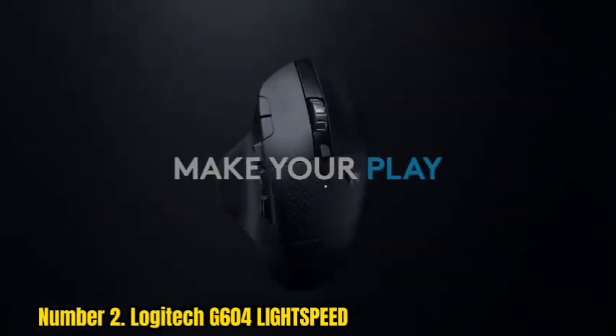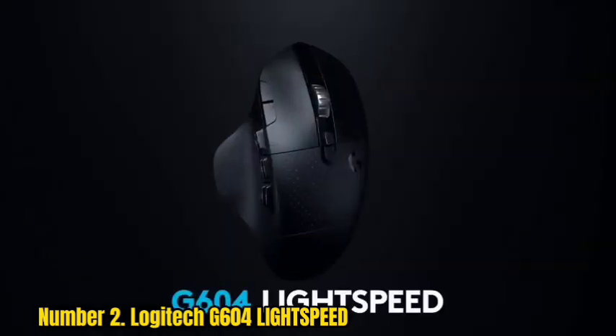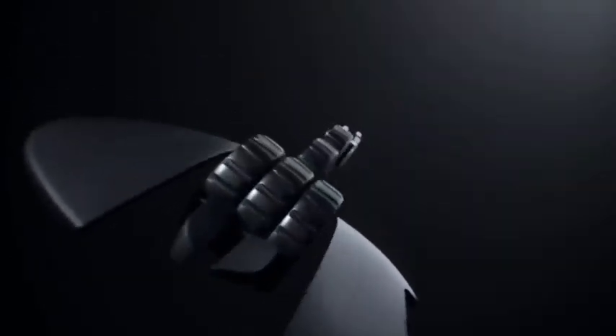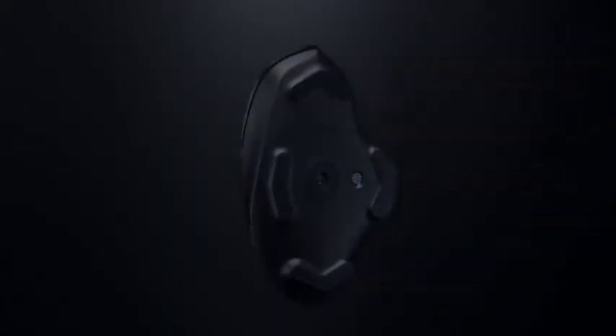This upgrade is free to all players and is Logitech's most advanced sensor, featuring 1:1 tracking, 400+ IPS, and up to 25,600 max DPI sensitivity with zero smoothing, filtering, or acceleration. The G604 also has dual connectivity so you can choose between Bluetooth and ultra-fast 1ms Lightspeed wireless technology. The DPI is adjustable up to 25,600, and the battery life is 240 hours in Lightspeed mode or up to 5.5 months in Bluetooth mode. It also features a dual-mode hyper-fast scroll wheel that switches between hyper-fast and ratchet scrolling with a simple button press on the bottom of the mouse.